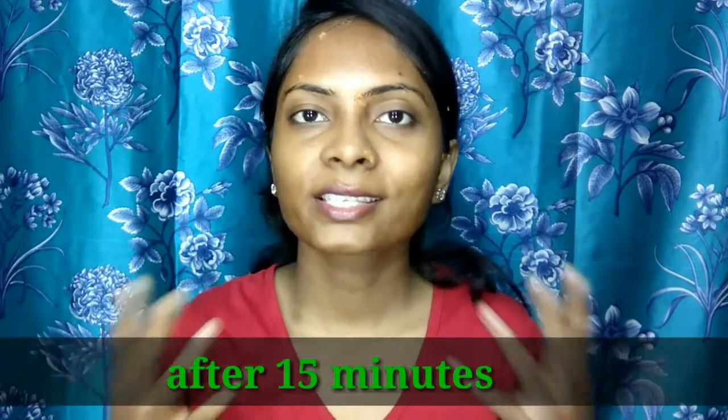I have applied the face pack onto my skin and I am going to keep it for 15 to 20 minutes until it dries, and then wash it off. Since it has lemon in it, do not keep it on for more than 15 minutes — whether it is dry or not, just wash it off after 15 minutes.